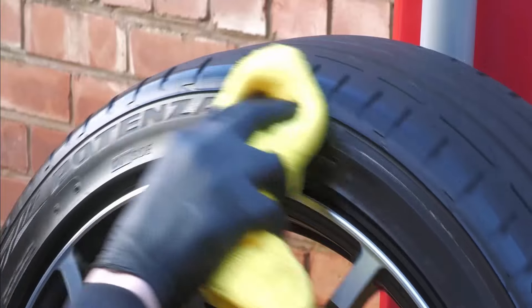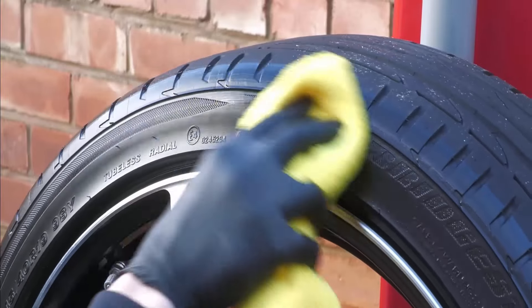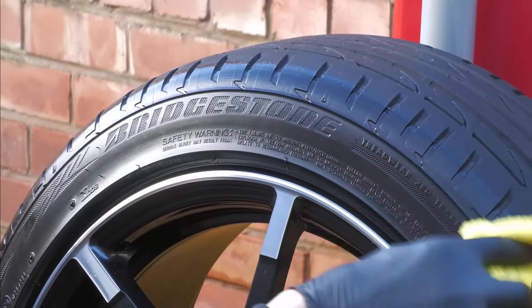Use a microfibre towel or sponge to dry the tyres completely. This step is crucial to prevent water spots from forming on the surface of the rubber. Ensure that you get all the water out from any grooves in the tyres.